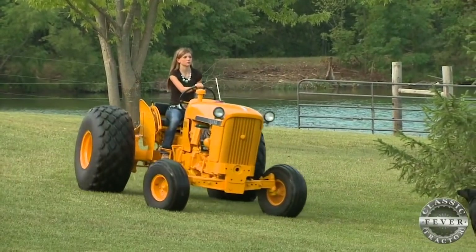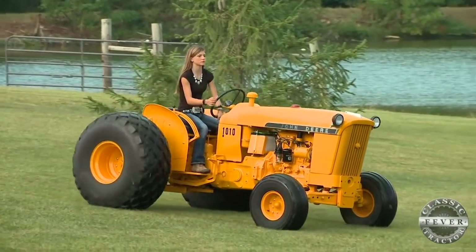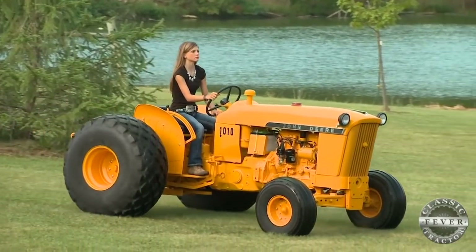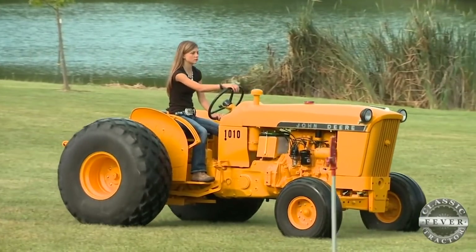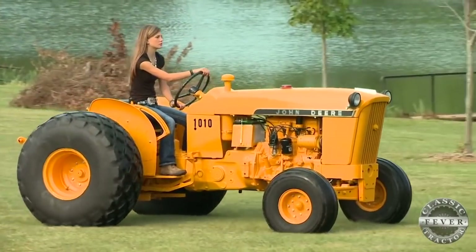It took about five years to finish the tractor. The first time they rolled it out, it didn't run because they forgot to put gas in it. But after they got gas in, they drove it around the yard, and Brooke drove it for about three hours straight because she was so excited.